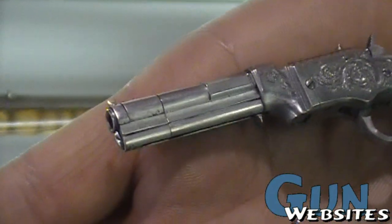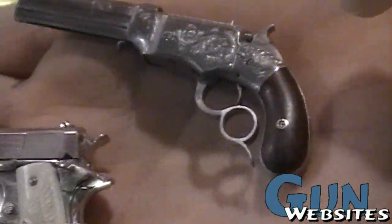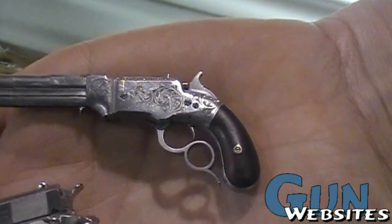The top one is the Smith & Wesson first model — one of the first lever-action handguns. You can see the scroll work on the side is engraved by hand under a microscope.